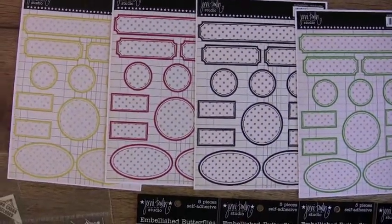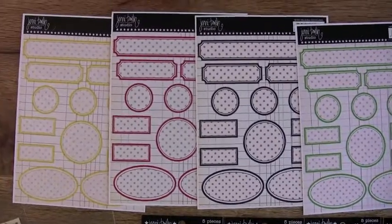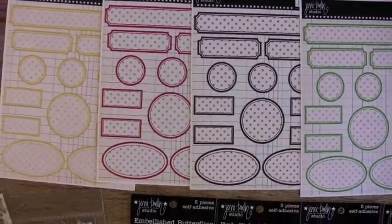Sticker sheets, great for journaling spots. Got the nice hint pattern in the background. These two colors are very springy.